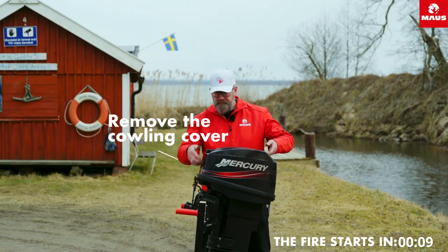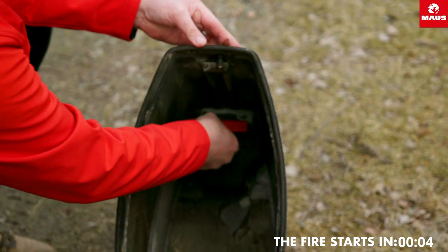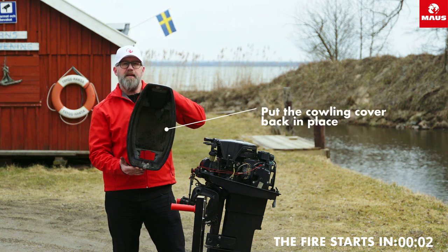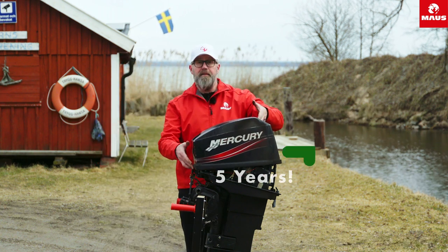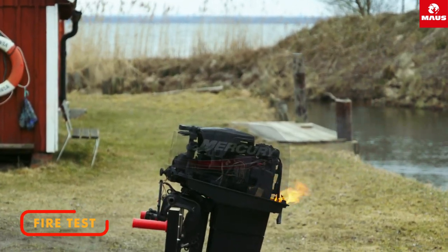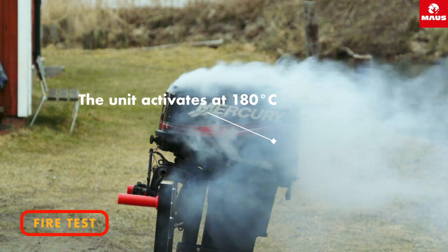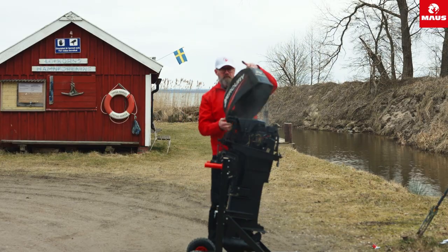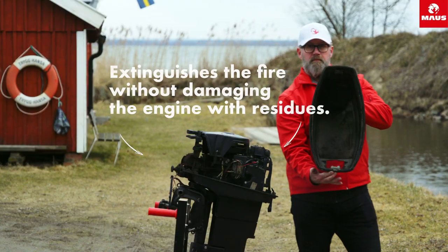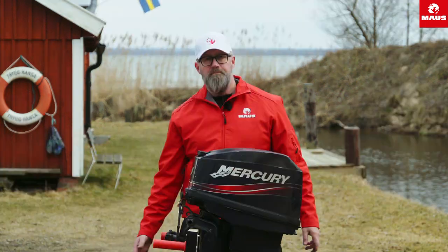You have to release the hood. Maybe 30 to 60 seconds to install it and you have protection for at least five years. It's pretty good.